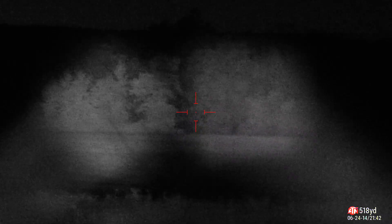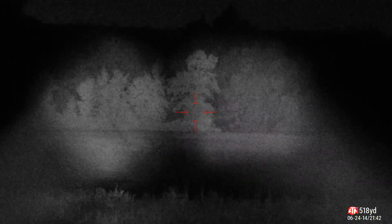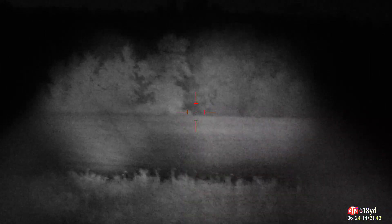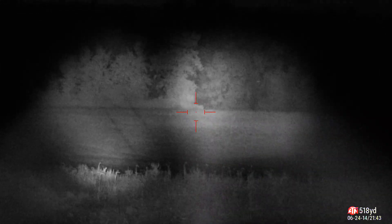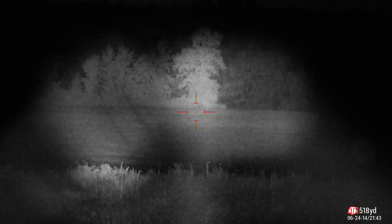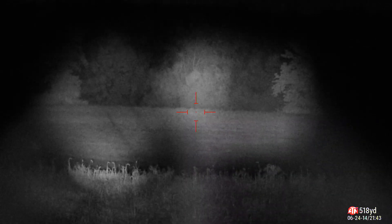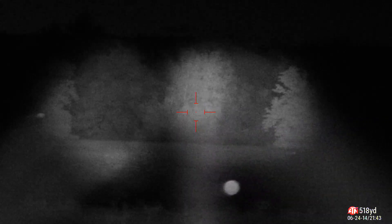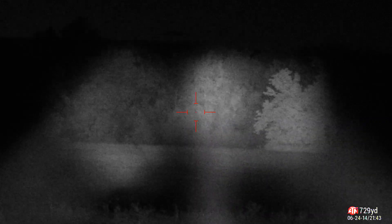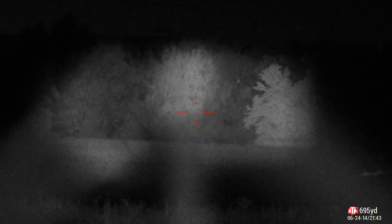You get three in one with the Wicked though. Let's turn on the IR Builds. There's the IR Builds in the center. Look how much brighter that spotlight is. What are those trees out there? 729 yards away. Damn. That's all three of them.